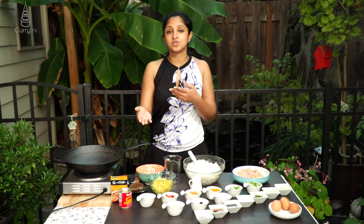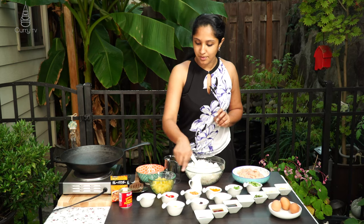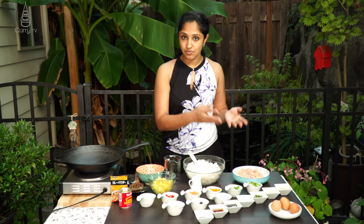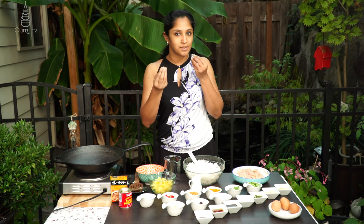You can substitute bell peppers with broccoli, cauliflower, or any of those sorts. I'm using green bell pepper, orange bell pepper, red bell pepper, and carrots. I also have some spring onions finely chopped, and the garlic, ginger, and green chilies are finely chopped as well — that's very important; we don't want any big bite-sized pieces in our fried rice.